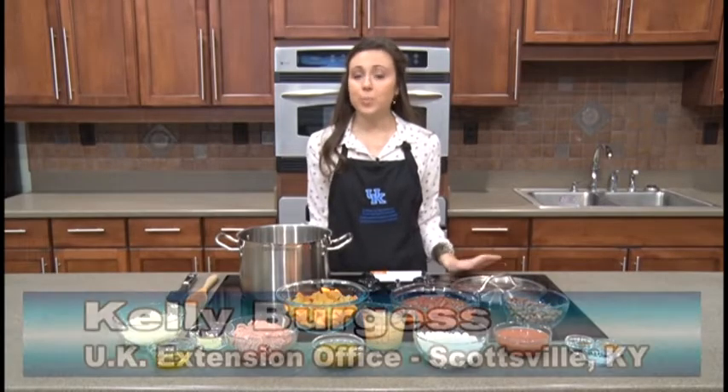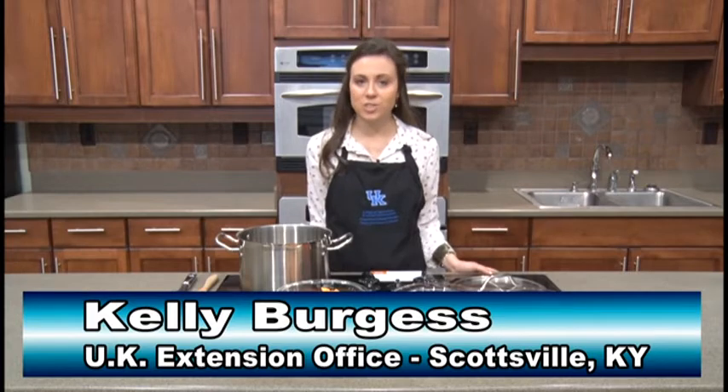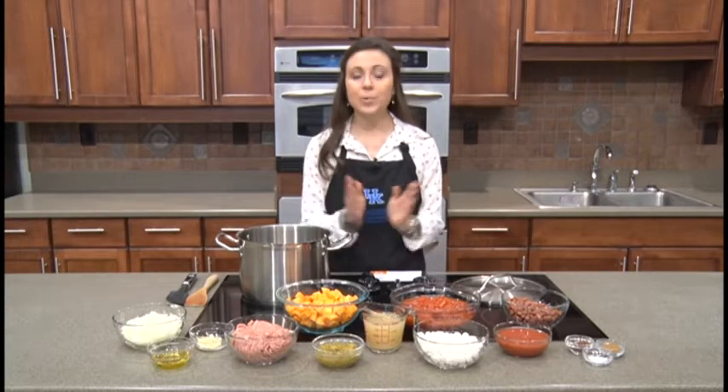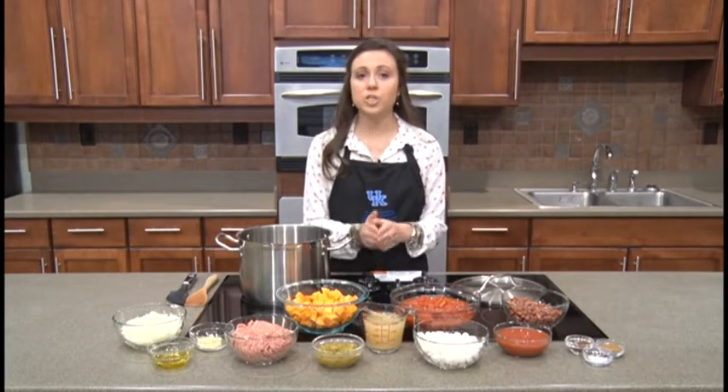Hello and welcome to this month's Plate It Up Kentucky Proud recipe segment. My name is Kelly Burgess and I am the Family Consumer Sciences Extension Agent with the University of Kentucky Cooperative Extension Service here in Allen County. Today we are making a delicious soup recipe — it is butternut squash and turkey chili.